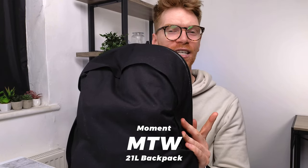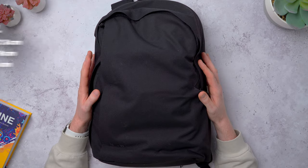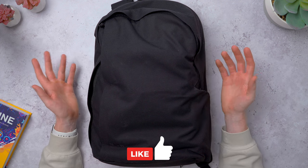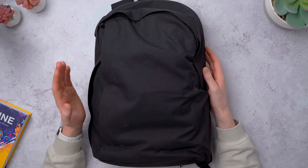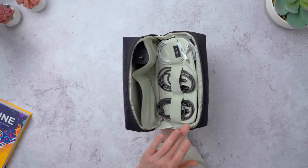The backpack I'm using at the moment is the Moment MTW — this is the black version, but it also comes in red, clay, and olive green. This is the 21-litre version; it also comes in 17 litres which is a little bit smaller. I love how sleek and fairly minimal the pack looks — it's big enough for all of my daily tech. It has three main compartments and not too many outside pockets, which gives it that sleek minimal look, but there are loads of pockets and pouches on the inside while still being easy to access. It pairs really well with some of Moment's other organizers.